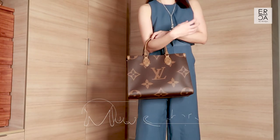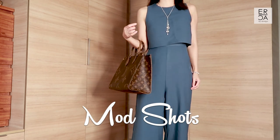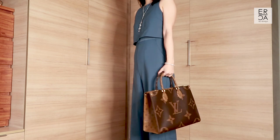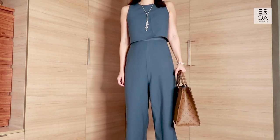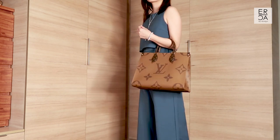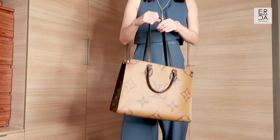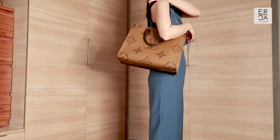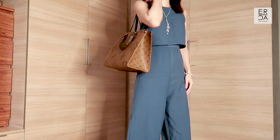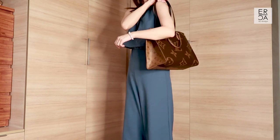Moving on to mod shots — this bag has two sets of straps. The shorter strap lets you carry it in your hands or in the crook of your arm, where it sits very comfortably. If you wear it as a shoulder bag it's comfortable as well, but like I mentioned the shoulder straps are a little short compared to the GM size. Since I don't usually wear a coat it's perfectly fine for me, but if you have a winter coat it might be a struggle, especially if you're taller than me. For height reference, I am five feet four.